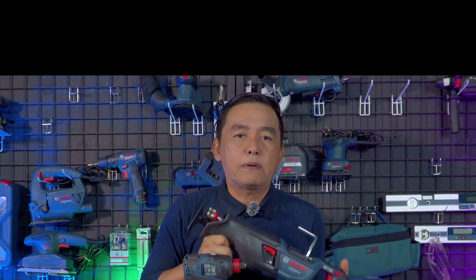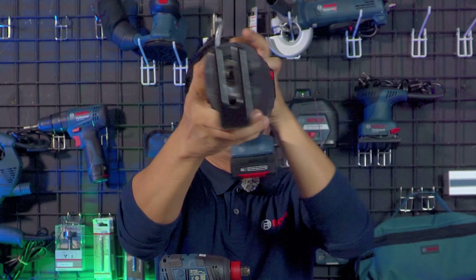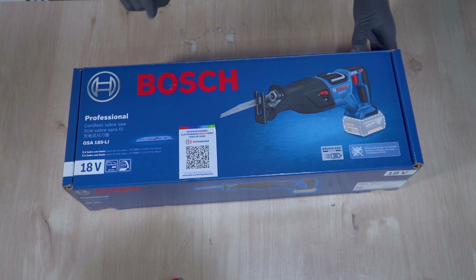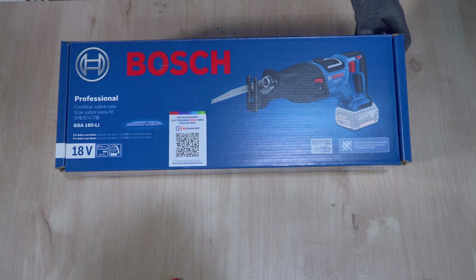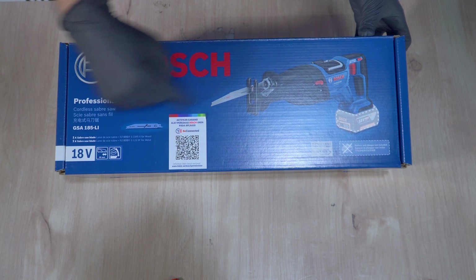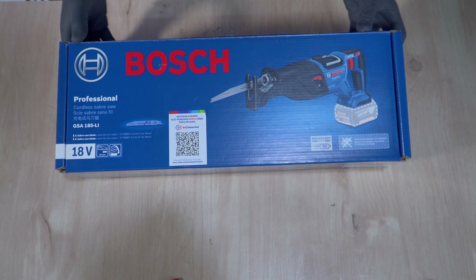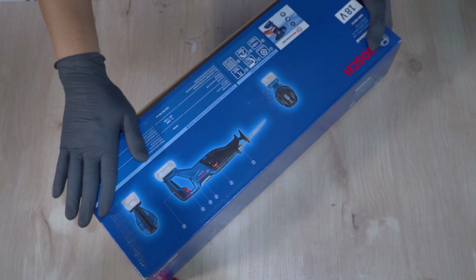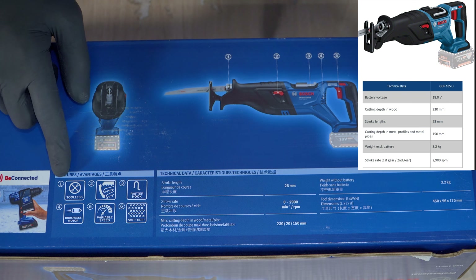Oke guys, seperti apa performa dari GSA 185 Li Reciprocating Saw ini? Kita akan langsung mengujinya. Packagingnya seperti ini — Bosch Professional GSA 185 Li. Segera aktifkan alat perkakas Bosch Anda dengan aplikasi Be Connected, tinggal di-scan menggunakan handphone. Semuanya beres, 5 langkah mudah. Mantap untuk packagingnya.